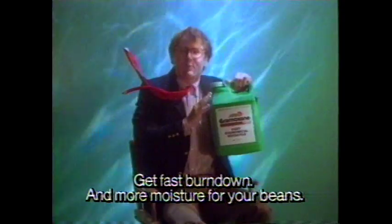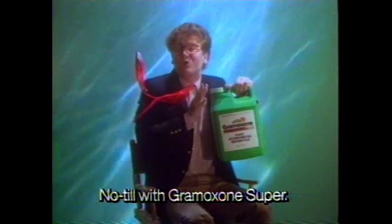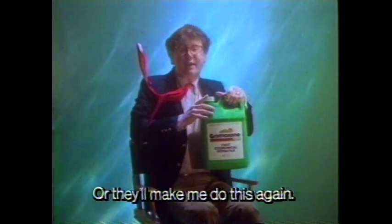It's fast burn down. More moisture for your crops. For a little attractive cost. No-till with Vermontone Super — or they'll wait to get us again.